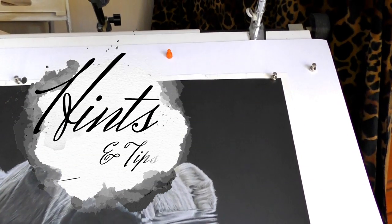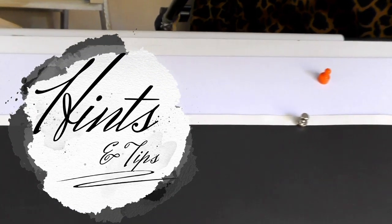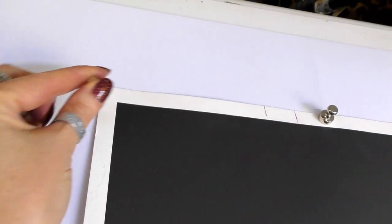Hi, in this hints and tips video I'll be showing you how you can turn your normal drafting table into a magnetic version.